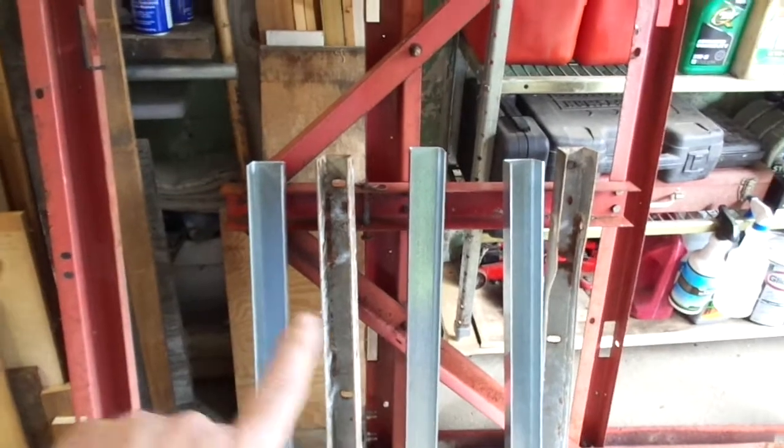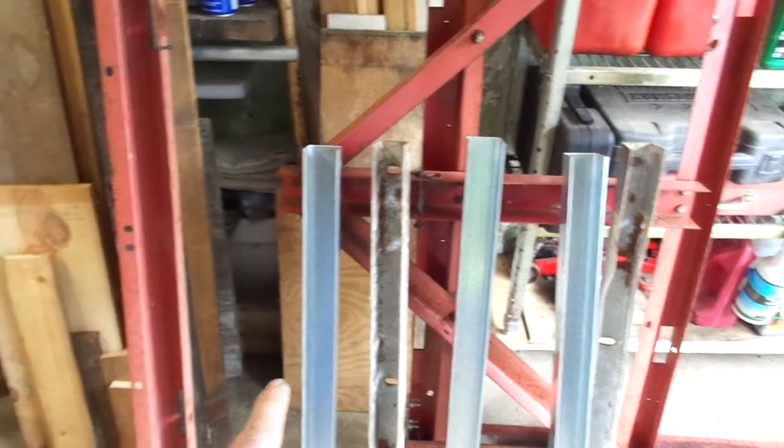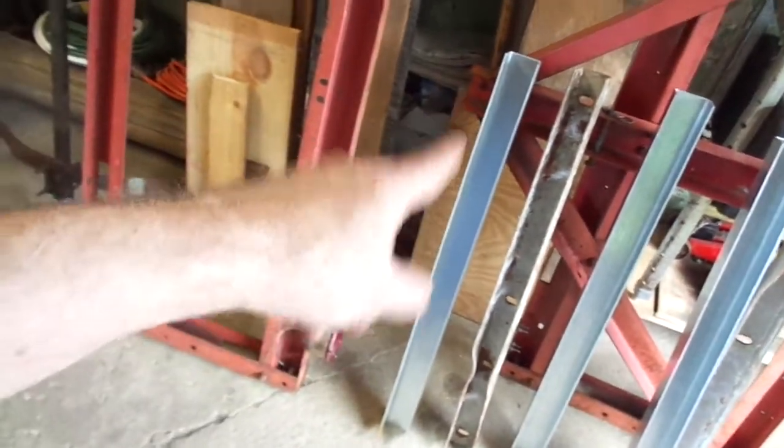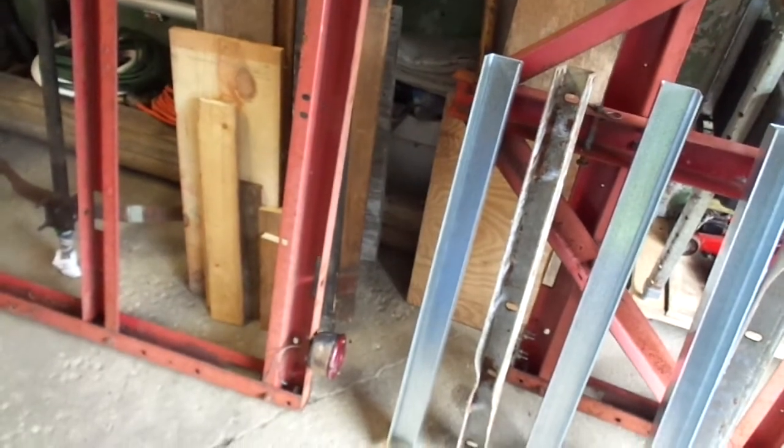It's called StainlessSupply.com. If you get a chance to ever use them — not cheap by any means. I mean, you're asking for something custom made, but not unreasonable for what you're getting. So I've got one piece in case I make a mistake, or I can also cut it in half and use it for part of the caster carriage.